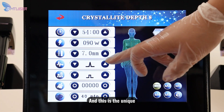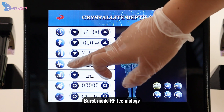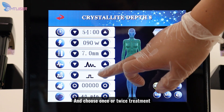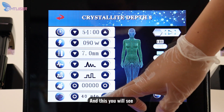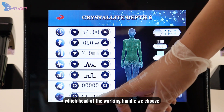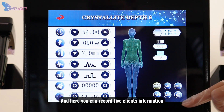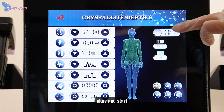This is the unique burst-mode RF technology. You can choose once or twice treatment after one shot. You can see which working head was selected — 40 pins — and confirm we are treating the body. You can also record up to five clients' information, and then start.